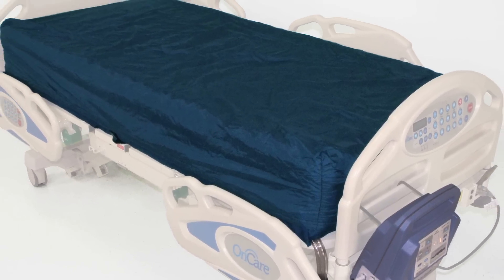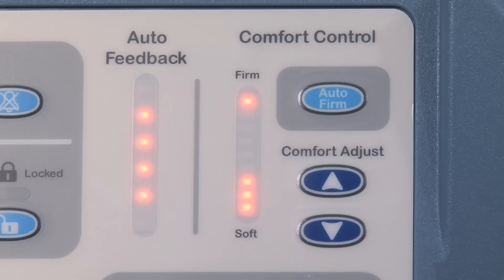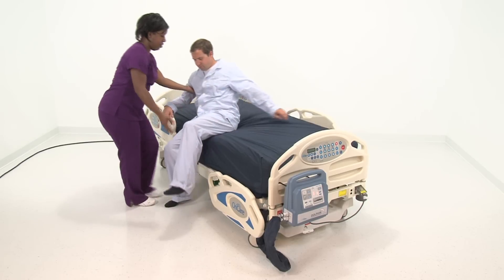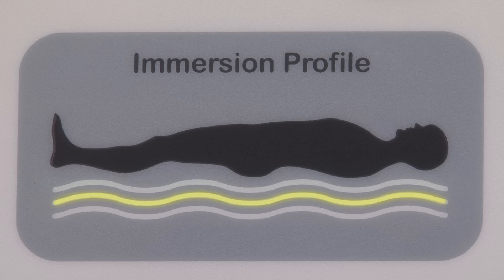You will notice that the Dolphin mattress is very firm prior to placing a patient on it. This is normal. When a patient is placed on the mattress, the Dolphin control module will automatically assess the patient's weight and surface area and then adjust to provide individualized patient-specific therapy.